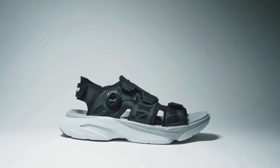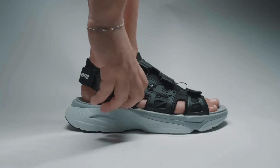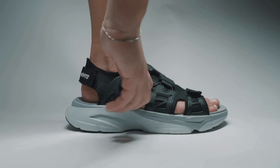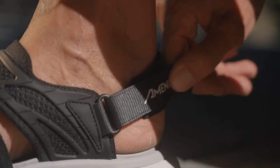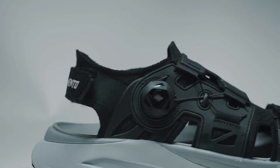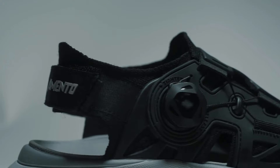The cage, or upper portion of the sandal, hugs your foot to ensure a perfect fit. Featuring a cable twist lock, infinite adjust fit system, hook and loop forefoot and rear foot straps, antimicrobial lining, and open weave recycled PET underlay with the reinforced overlay for stability.